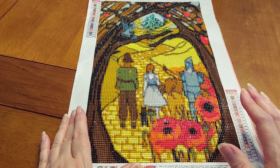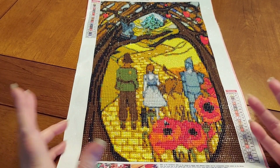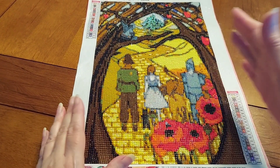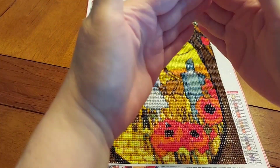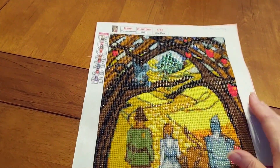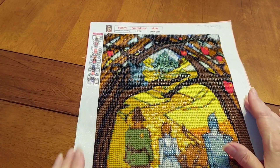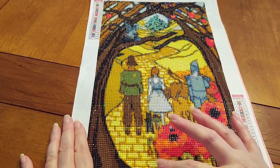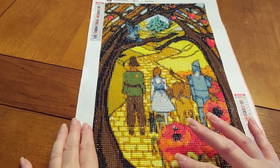This particular one is so cute — it reminded me of almost like a stained glass kind of painting in the way it was constructed. I love the way the trees come and gather up there at the top. We've got the poppies represented, the yellow brick road, and flying monkeys.